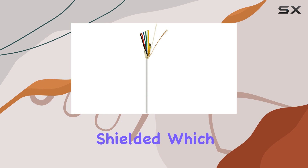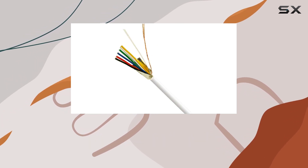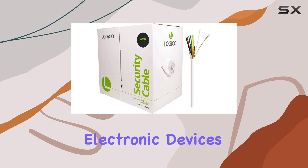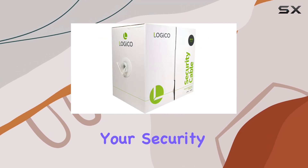The cable is also shielded, which helps protect against electromagnetic interference, ensuring that your security system operates without any interruptions. This shielding is particularly important in environments with a lot of electronic devices, as it helps maintain the integrity of the signal between your security components.